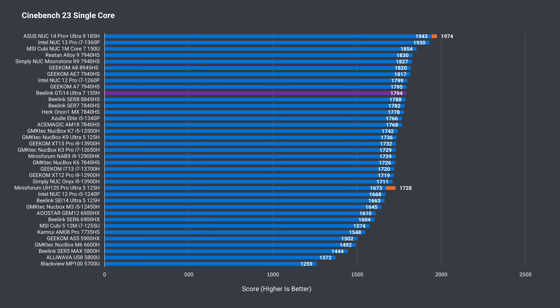Intel's new Meteor Lake chips don't have the single-core edge they did with the previous two generations, and the Ultra 7 falls behind some of AMD's latest and greatest, and even some previous-gen Intel processors in Cinebench. That being said, there's a marginal improvement over the Core Ultra 5.